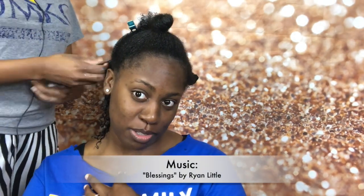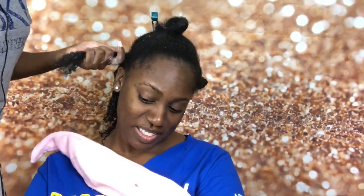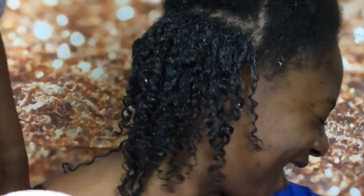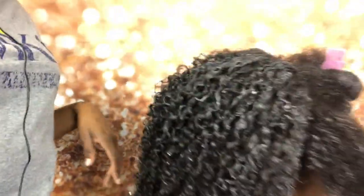Come through curls! First ever wash and go — I told you everybody could do a wash and go!